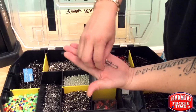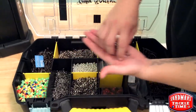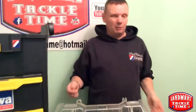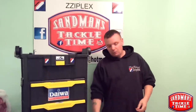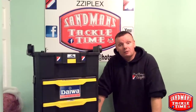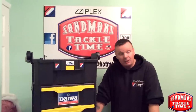That was made up of 3.5mm. It's brought us onto a new subject. Those who follow Sandman's Tackle Time have probably seen a post by a very good friend of mine, Stevie Gray, about people making their own terminal tackle. He brought up a valid point — he got a bit of stick for it, but in my opinion he was right.